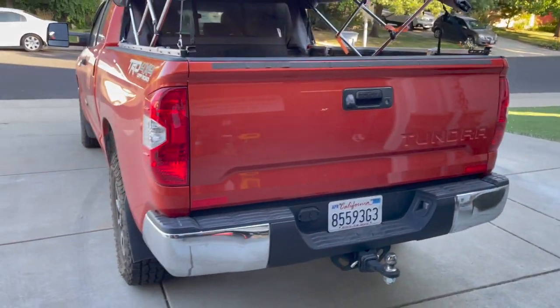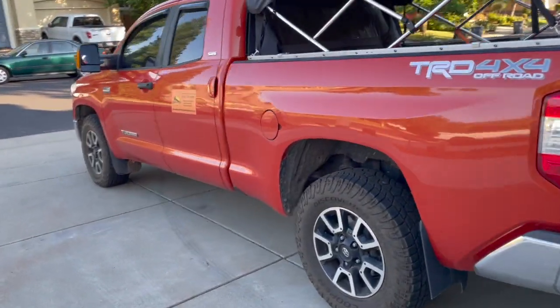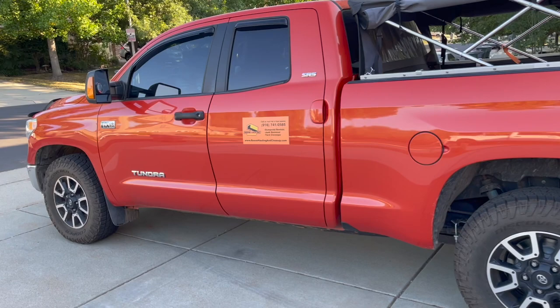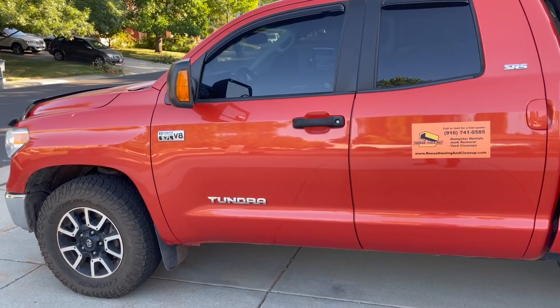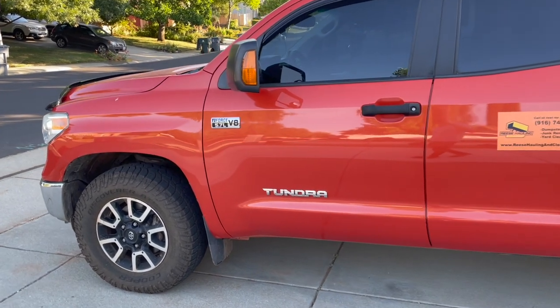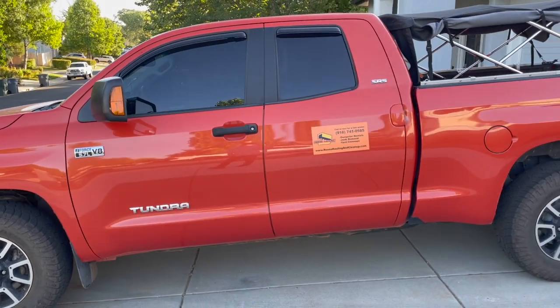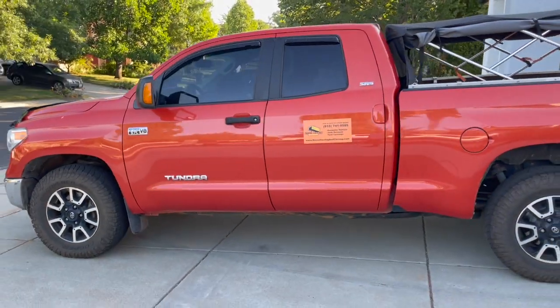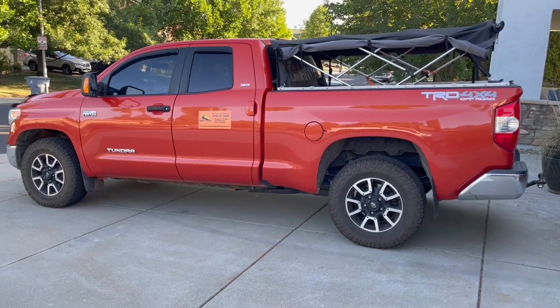Moving on over to the truck — this is a 2017 Toyota Tundra TRD four-wheel drive SR5 with the 5.7 V8. It's the truck I had, it's paid off, so it's the truck I'm keeping for now. It's got 104,000 miles, runs great — the only time I've been stranded is when I've had a dead battery, so not really the truck's fault.